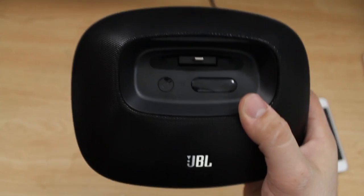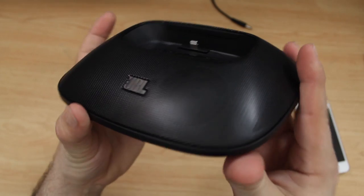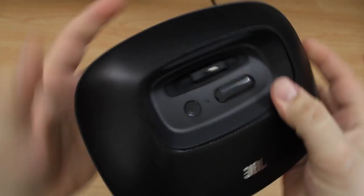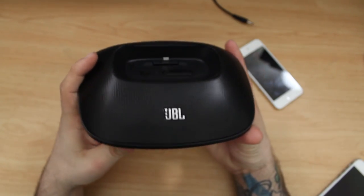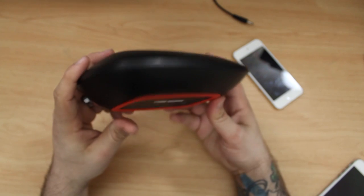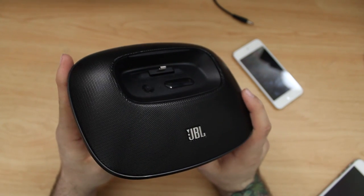This is the JBL OnBeat Micro for Lightning devices, and while it will work with cases, it will only work well with cases that have an open bottom design. Aside from that, I think this is a very well-made lightning dock and I highly recommend it. You can pick up the JBL OnBeat Micro for about $99, and I'll drop a link down below in the description if you're interested.